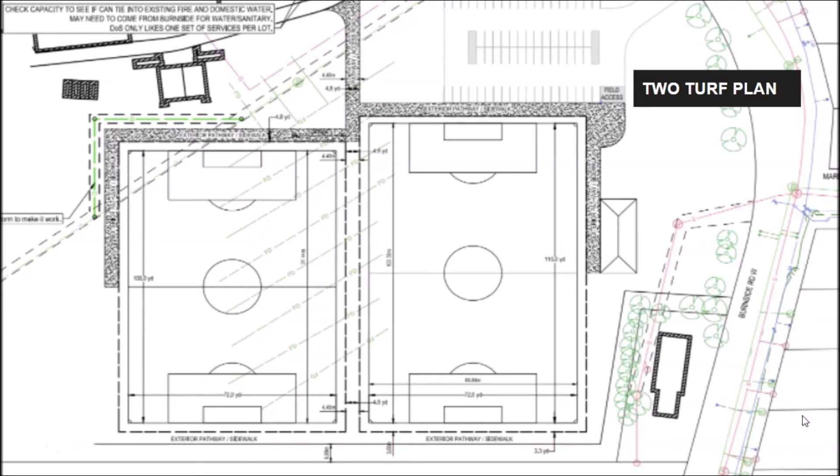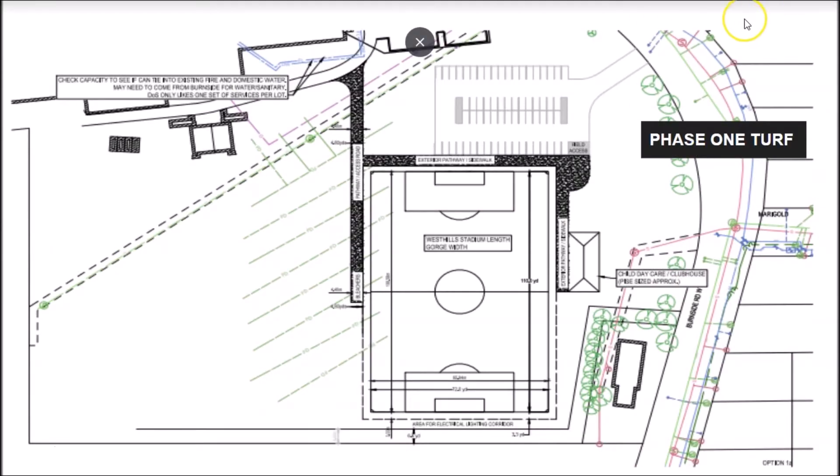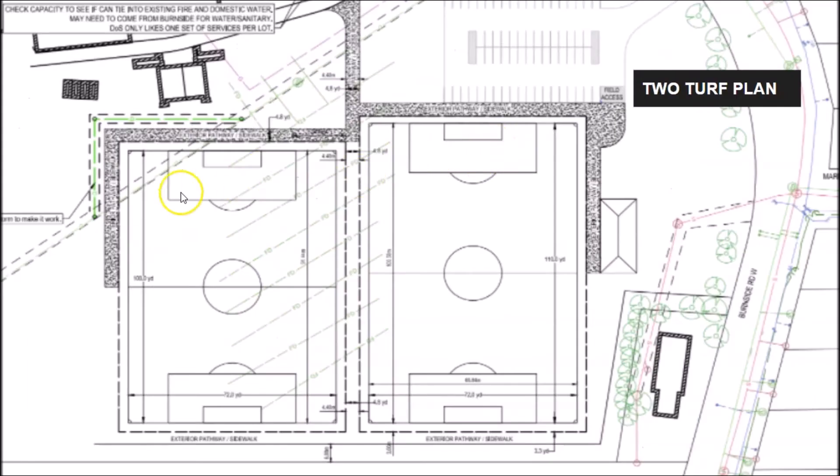The thought is to design, plan, and build two turfs. As you can see here, we have Burnside and Marigold, and the school is here. So essentially we turn an unusable field into a great community asset to benefit the school, but also the community at large. We may have to take a phased approach — build one turf first, then bring in the second turf later on, which is a little bit smaller.